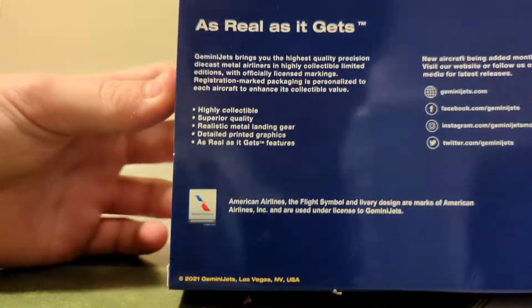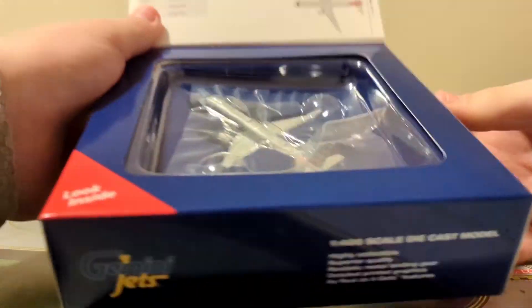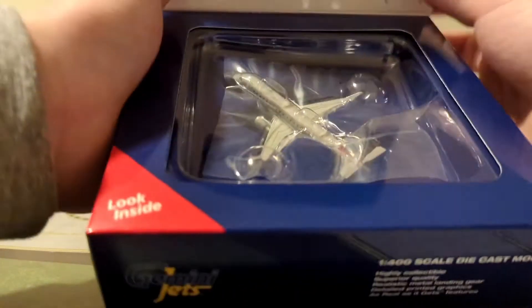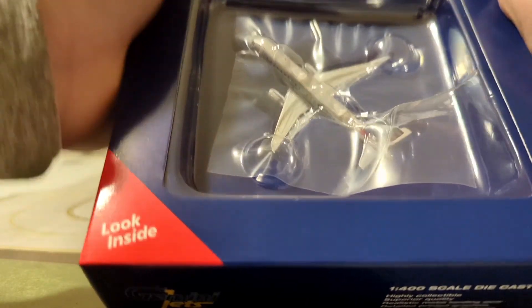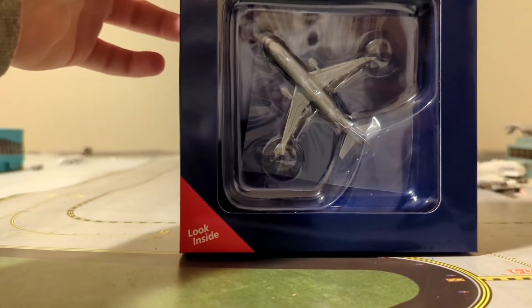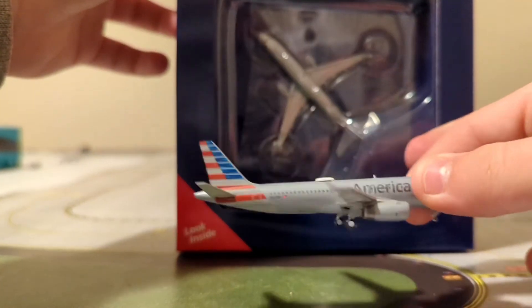As you can see on the back, it always has all of their info. On the panel flip, you still have the traditional information all through there. There's the model — it is a little bit, just a tad bit dark. Kind of reminds me of the A320 Gemini Jets release.